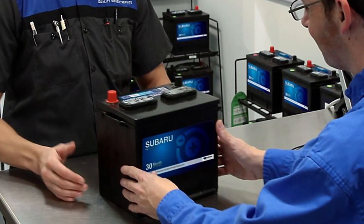Most Subaru vehicles need EFB batteries for proper operation. Also, the size and other specs of the battery should be identical to what the manufacturer recommends for your car. Otherwise, the battery will be killed by this smart charging system pretty fast.